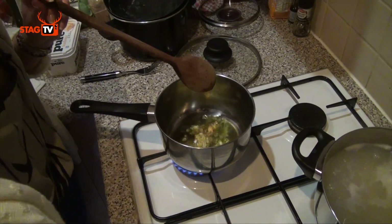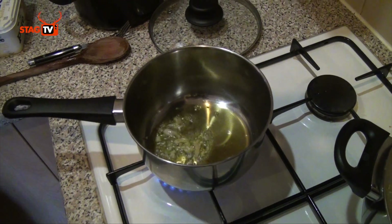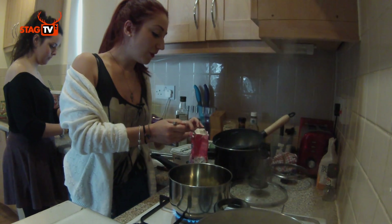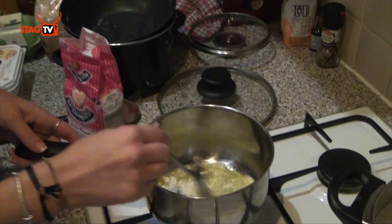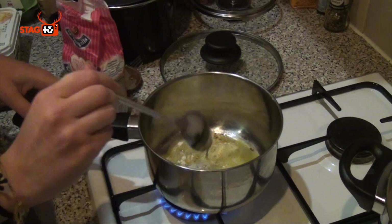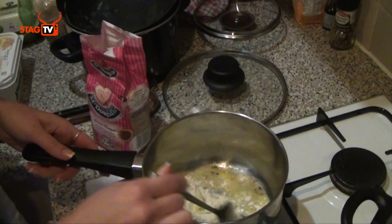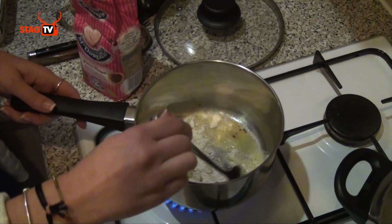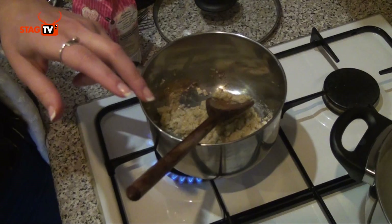Now that that looks nice, we're going to add some flour — roughly two and a half to three tablespoons. Just add it slowly; it's just to make the oil and the garlic go a bit thicker. Add around that much until you see a thick paste. It will go a bit yellow. Now, slowly, we've got almond milk because we're doing it dairy-free.